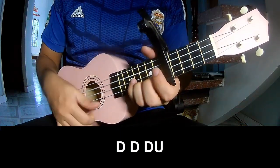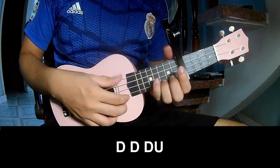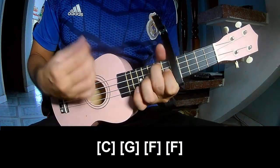The first pattern to play is: down, down, up, up, down, down, up. And play along C, G, F, and F.